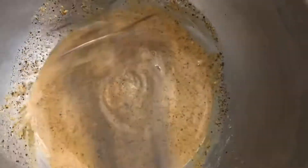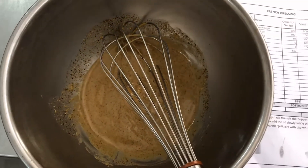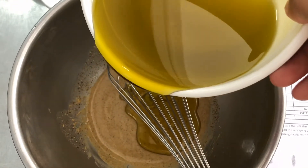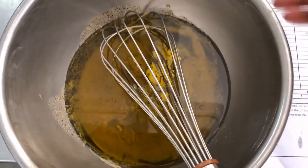Now the ingredients are combined. I put in olive oil and mix until all ingredients are combined together.